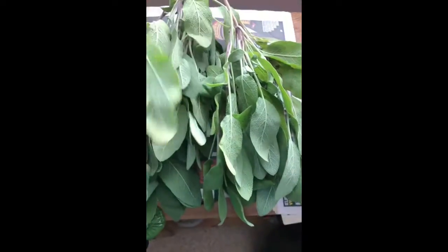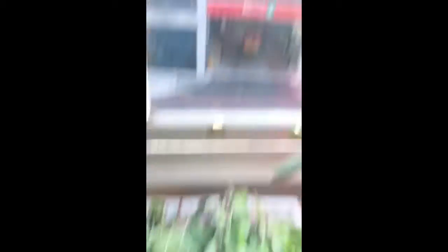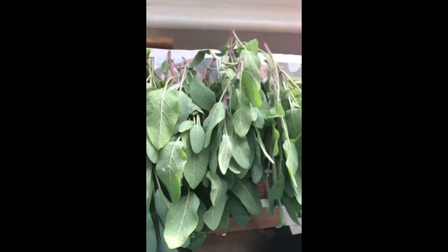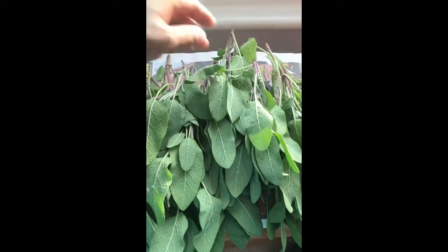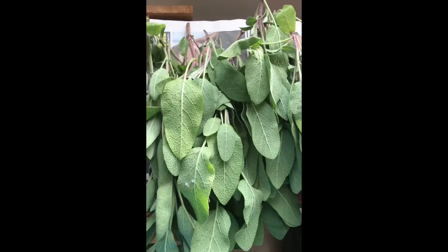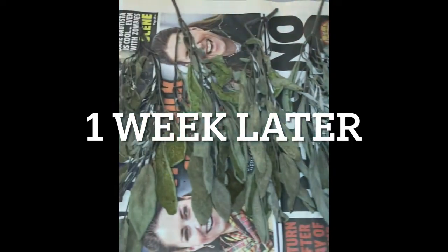I'm just going to leave it on the windowsill to dry out on some newspaper, because the newspaper absorbs the moisture. The sun's starting to come out so hopefully they should dry out quicker. I'm going to leave this here for maybe five days to a week to see if it's dried out, and then I'm going to start wrapping them.